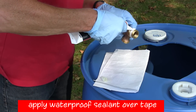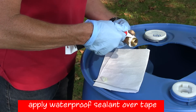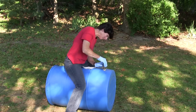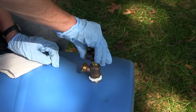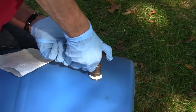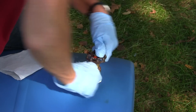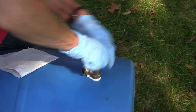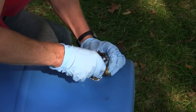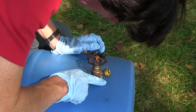Apply a layer of waterproof sealant over the top of the tape and threads — we recommend using latex-free gloves when applying sealant. Line up the threaded portion of the faucet with the hole in the barrel. Applying downward pressure, screw in the faucet until the flat base is snug against the barrel. The sealant will pile up behind the faucet as you screw in. Smooth the excess sealant around the base of the faucet.